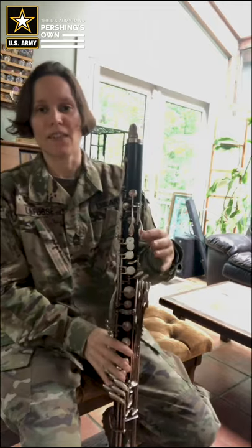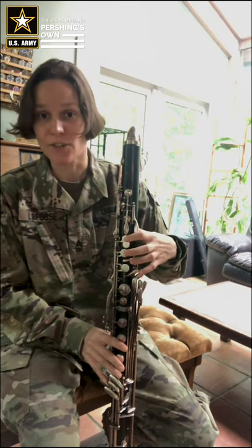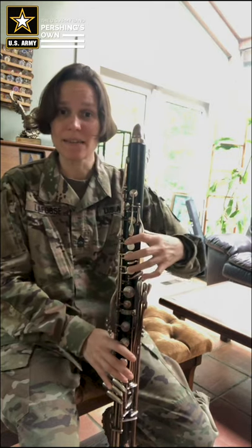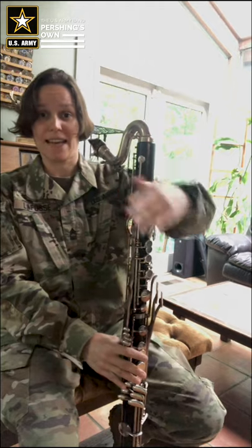Your left hand thumb goes below this register key, and on the front there are three buttons for your first finger, middle finger, and ring finger. If you have a smaller hand like I do, it can be hard to reach all of these keys, but we still want to make sure that we keep our hand rounded — not approaching these keys with a flat hand.